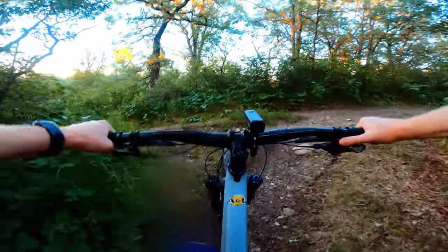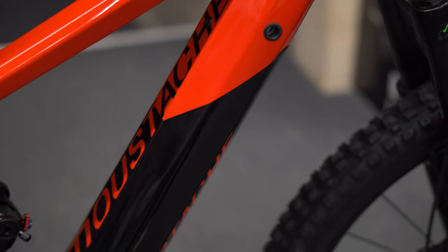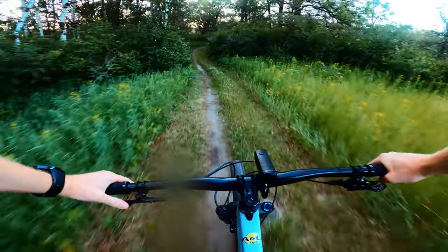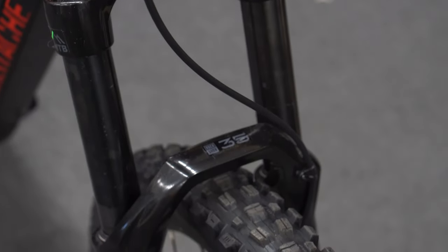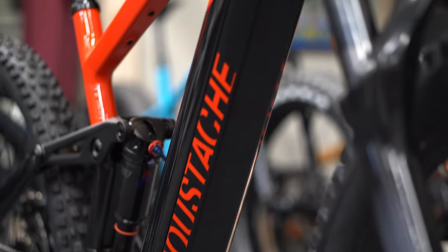The battery is fully removable — this uses the Bosch power tube. It fits in there really well, it's locked in and can be taken out anytime. Bosch is obviously an excellent system — we see Trek using it, we see Cube using it. It is probably the best electric bike system out there.